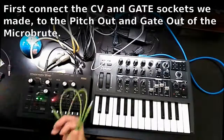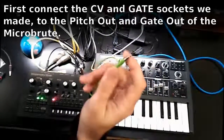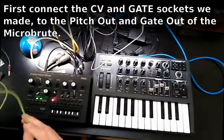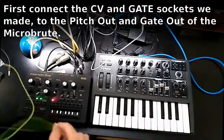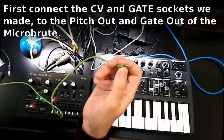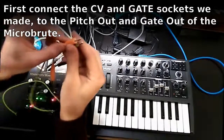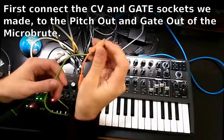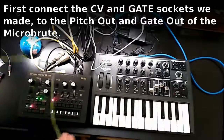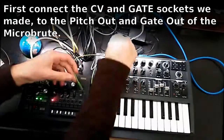You can use 3.5 millimeter stereo jacks to connect them, but it is not the most recommended way. You should use Eurorack patch cables, which are the mono version — they only have the tip and the sleeve, like the ones on the MiniMoog. I couldn't find them easily, so I'm going to use these and perhaps order some from Amazon.